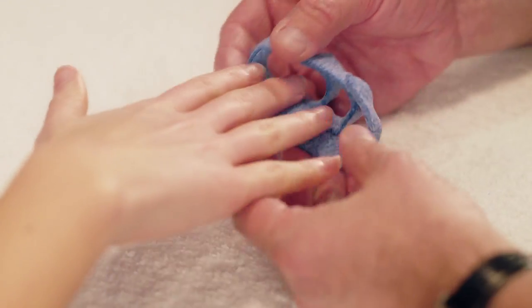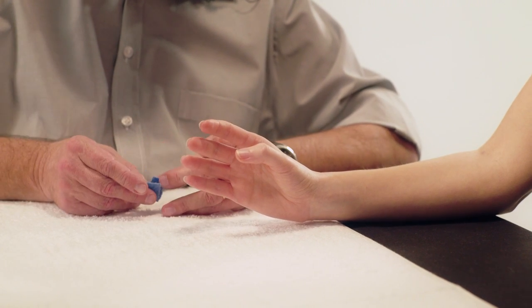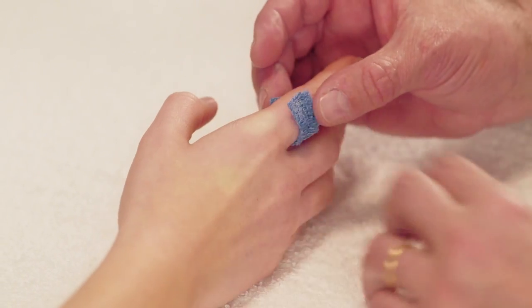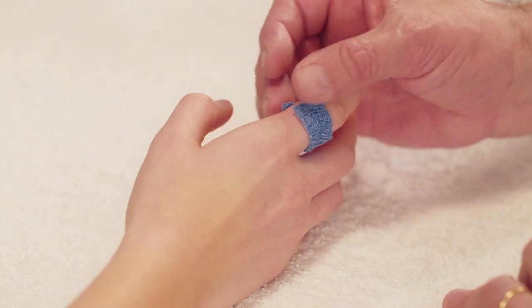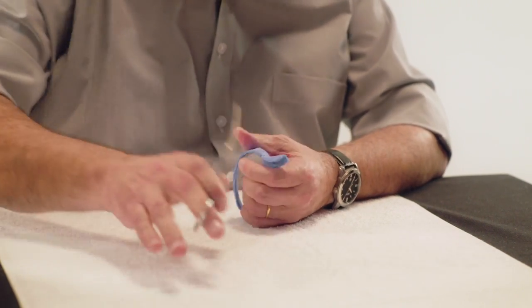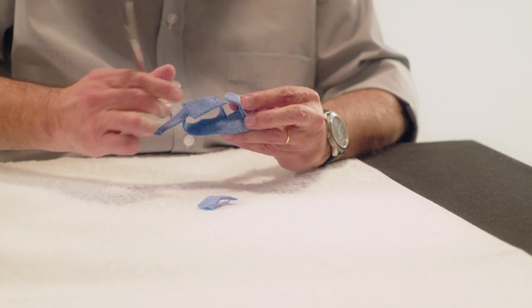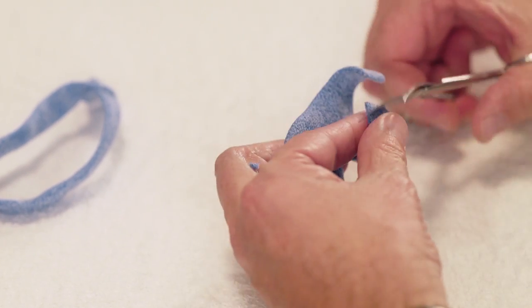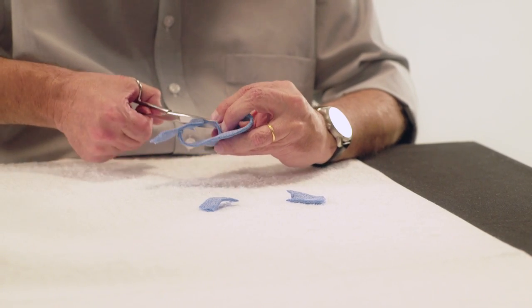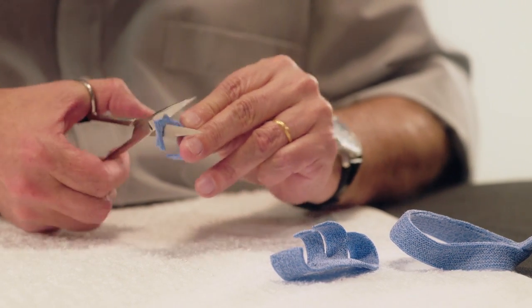Step 3. Take the last small strip of Orphicast and fold it in half. Mould it around the index finger. Before assembly, cut away any excess material and round all corners. Take the second component from step 2 and cut the finger loops so as to keep only the ulnar and dorsal side of the loops. Round all of the corners and trim the edges of the third component, destined for the index finger.